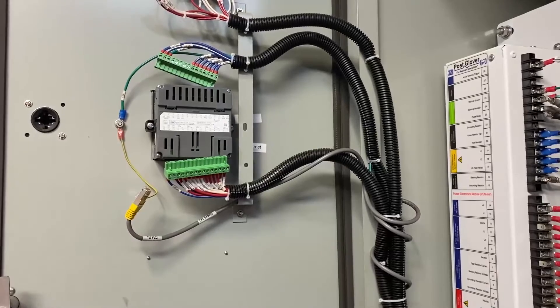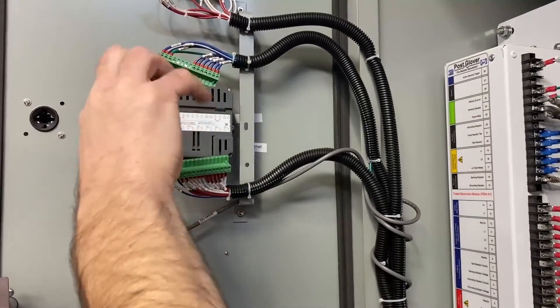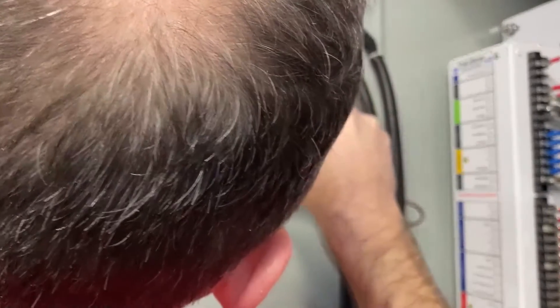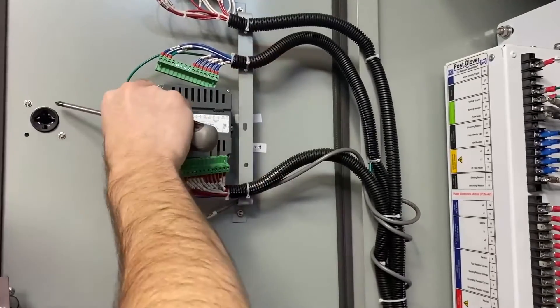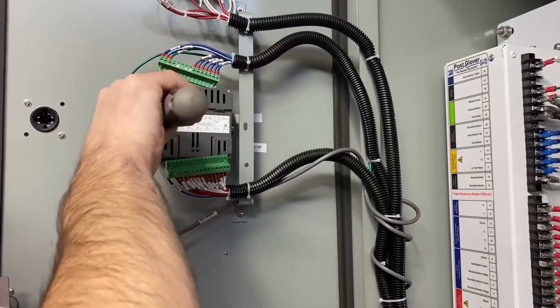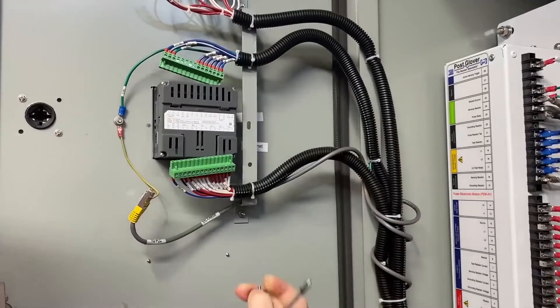Using your Phillips screwdriver, slack off the two set screws on either side. These are mounted in sliding brackets, so back the screw out far enough so you can slide it forward and remove it.